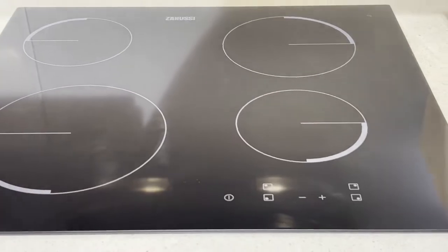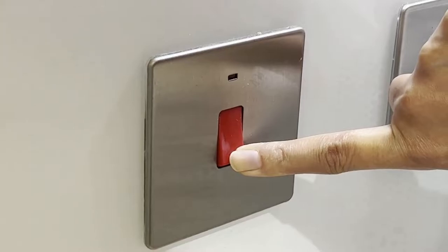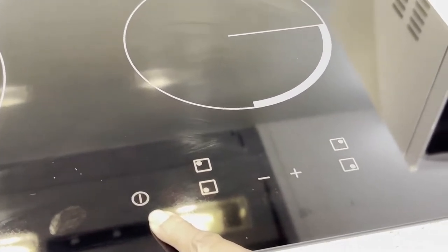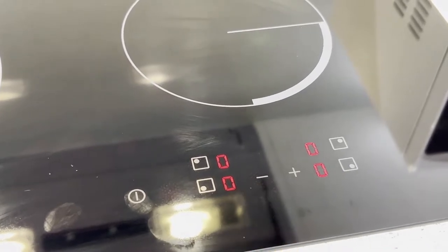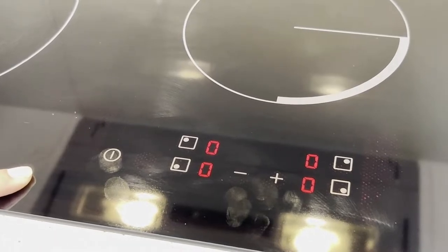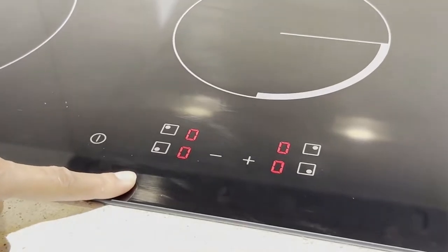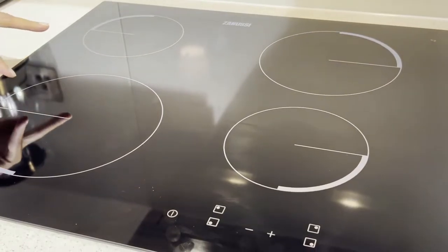Now let's turn it on and see how it works. This is the power plug for the induction hob. After you turn it on, you go to the control panel — this is the start on/off button. Once the control panel is turned on, you can see '0000' on four plates, where the left two plates correspond to the left two cooking zones.